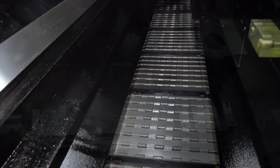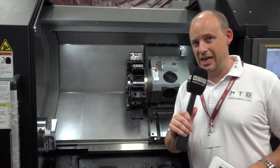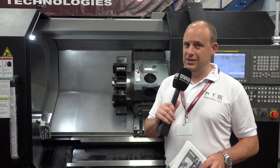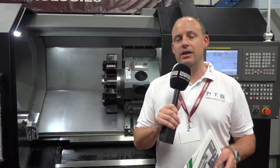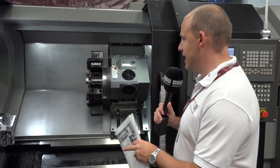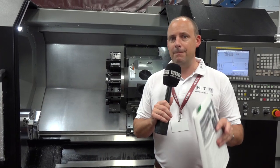There's a swarf conveyor in the bottom of the machine, which comes with it. Having the two doors gives you great access inside. The chuck capacity is 10 or 12 inch, and you can also get 76mm bar. This machine is a straight two axis lathe — no mill drill, simply for turning.